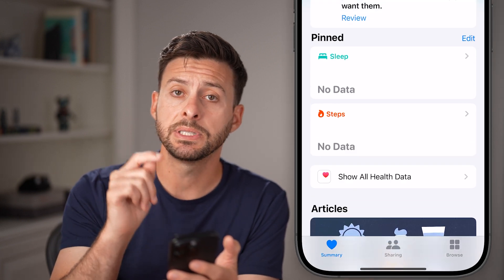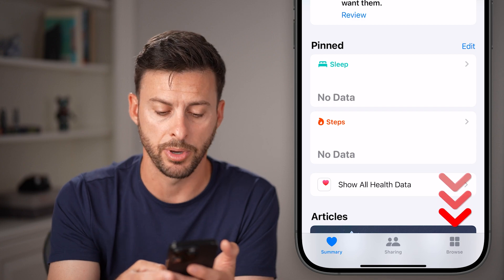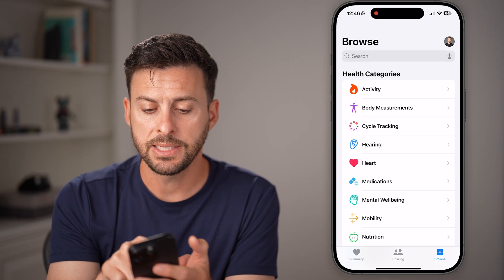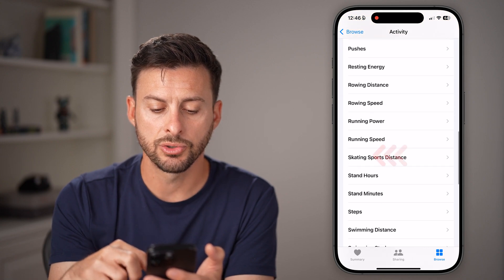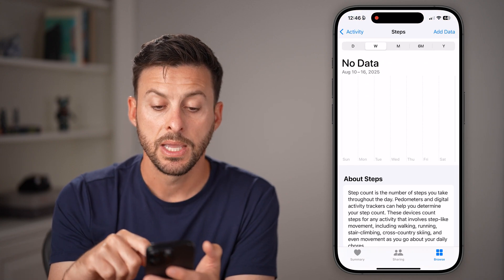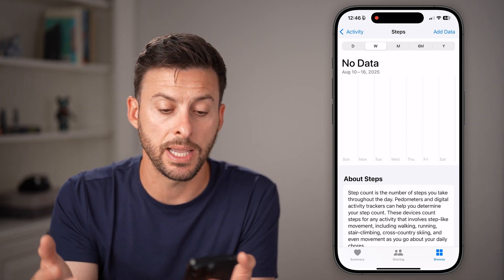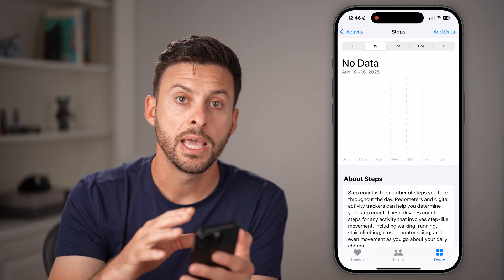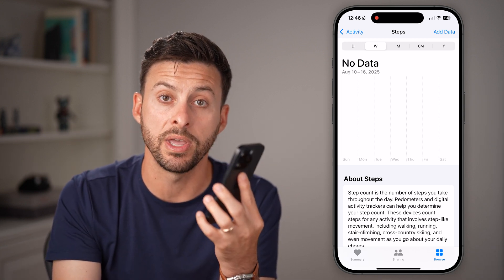Now you might be able to see steps directly on this screen. If you don't, you can tap on the Browse option at the bottom right, then tap on Activity — the very first option. And then we'll just scroll down to Steps. I had this turned off, so it wasn't allowed to track my steps. But now that I have it turned on, it will start to populate all of those steps that are measured with my iPhone.